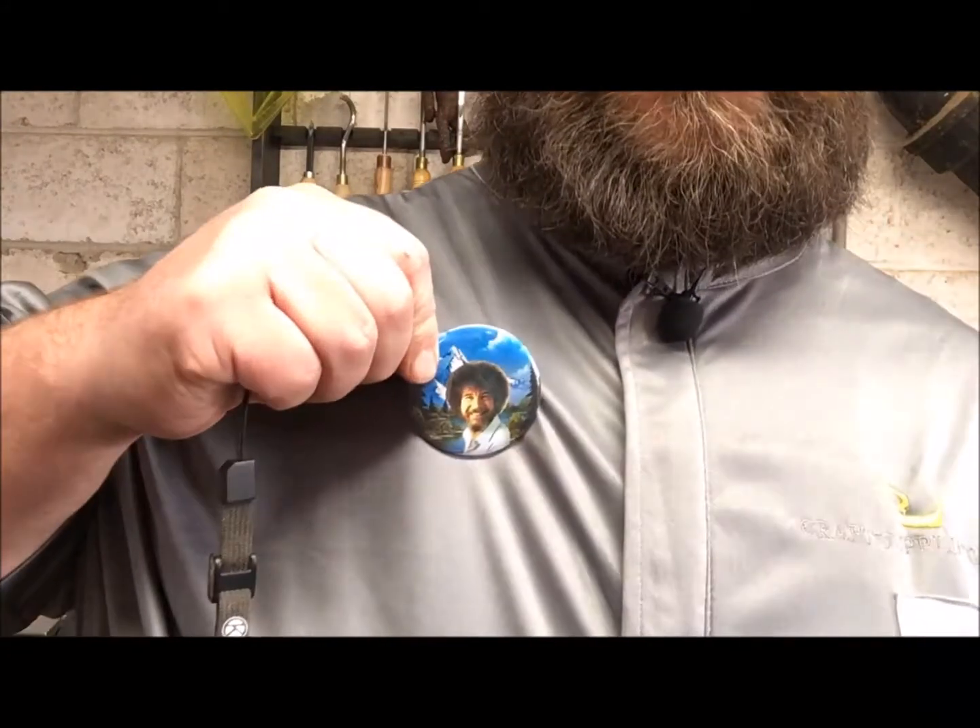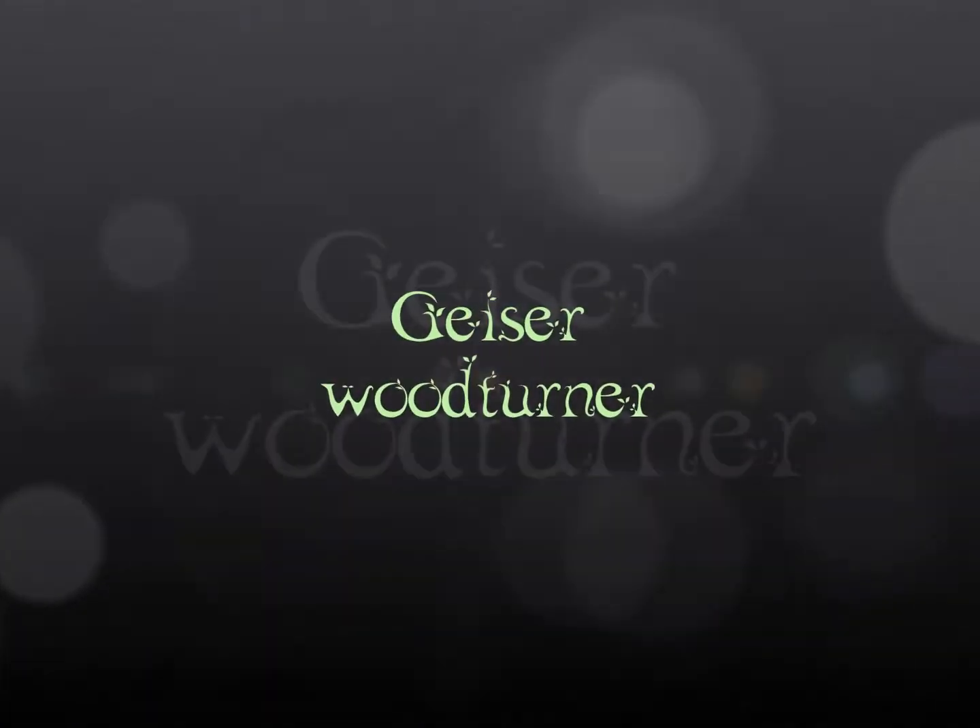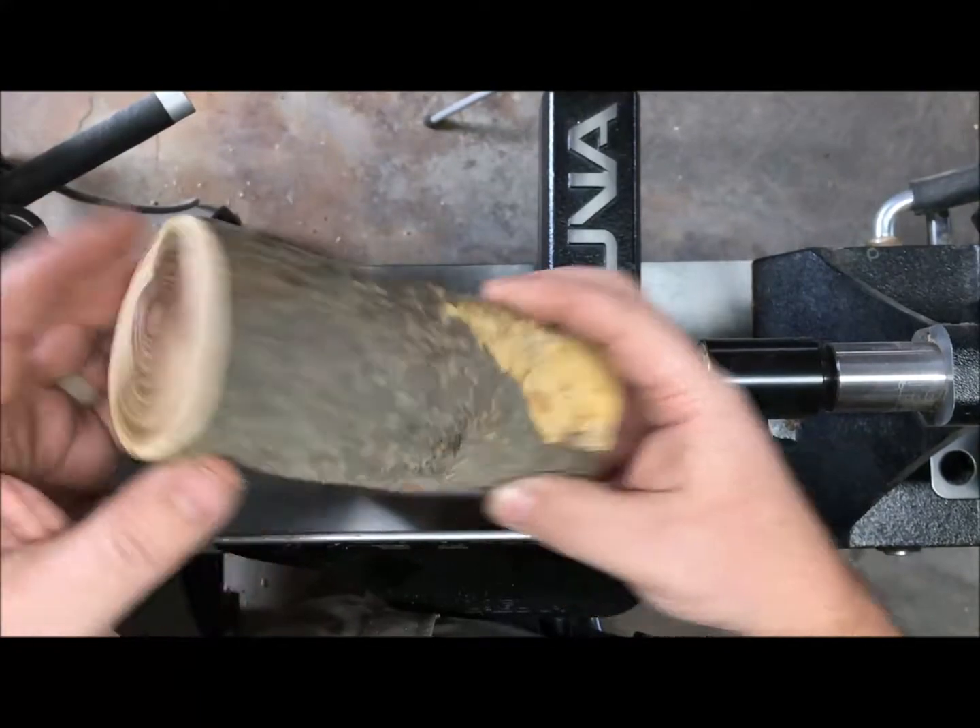How's it going woodturners and woodturner wannabes? Today's project is going to be a wood kitchen scoop, and since I'm wearing my Bob Ross pin — there's Bob Ross — they're going to be happy little kitchen scoops. Anyways, let's get started.